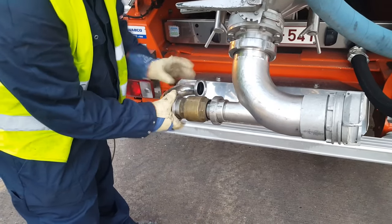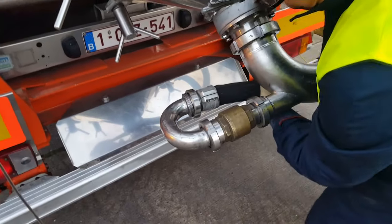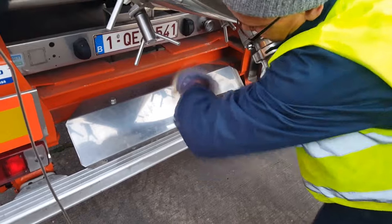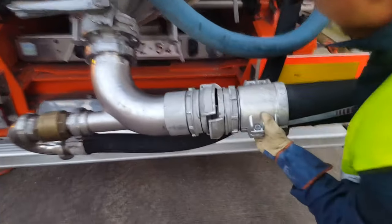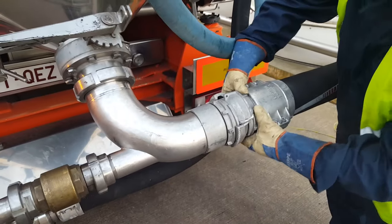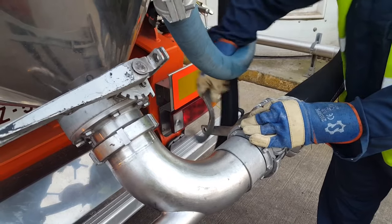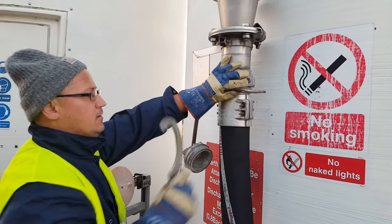We mount the curved air pipe because we have the silo to our right side. If we had it on our left side, we wouldn't need the curved air pipe. We connect the air hose from the compressor to the elbow, then pull out the product hose connected to the elbow and tighten it well. The other end of the hose we mount to the client's silo and tighten it well.